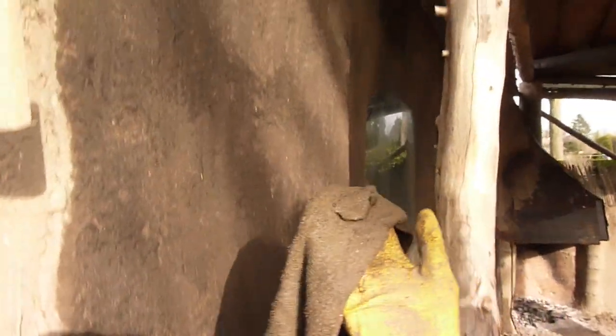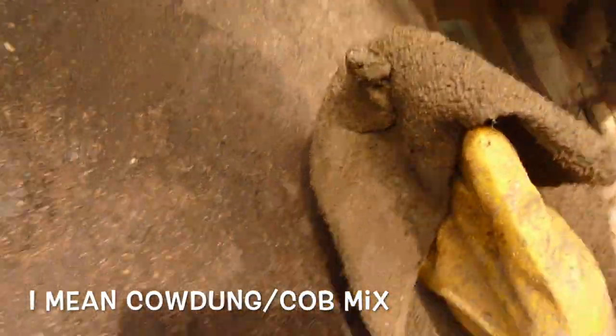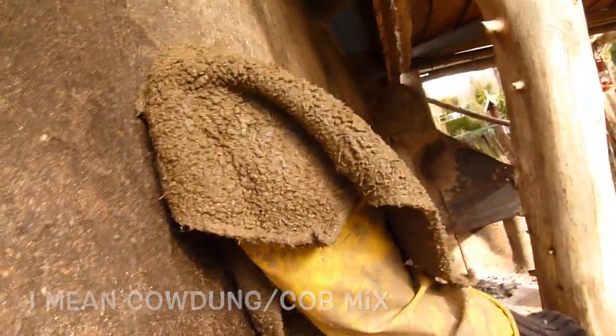I am going to try and fix these cracks by adding a little bit of cow dung. Hopefully I can just fill it up and then waterproof it later on. I am not sure if this is going to work, but I am just going to try.